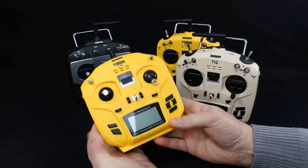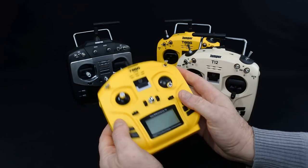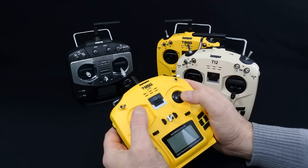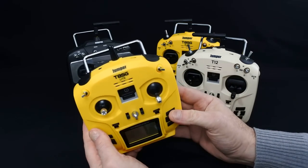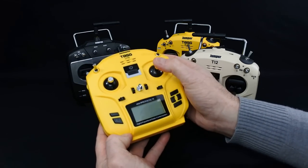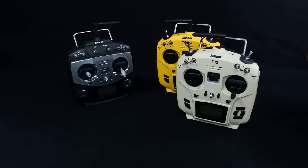This is the Jumper T8 SG Lite. I'll be totally frank with you - this is garbage. I really don't like this at all. I did a review on it and I wasn't as harsh as maybe I should have been, but I've flown it a few times and it's not good. The range on it - I wouldn't risk it to be fair - but it's just that the sticks feel horrible. It isn't true multi-protocol, so let's take this one out of the equation.